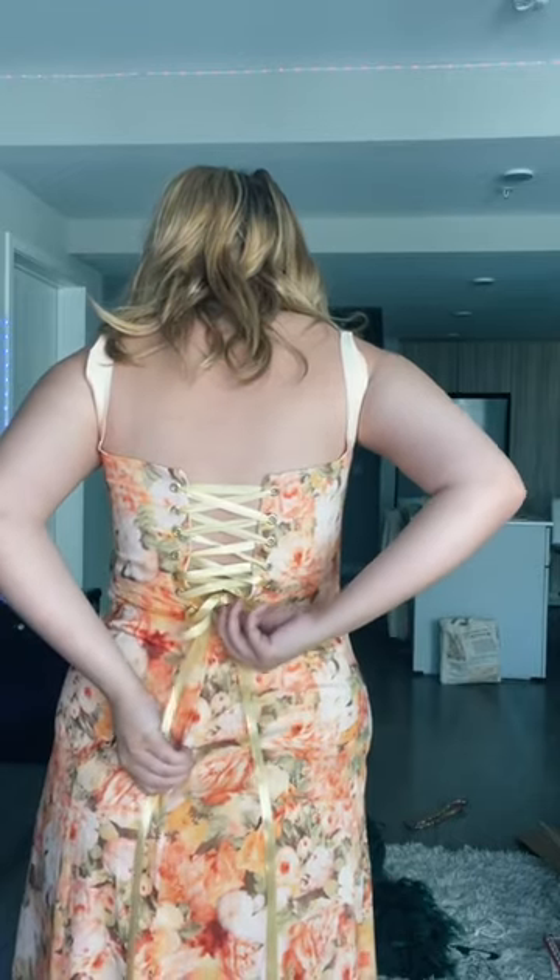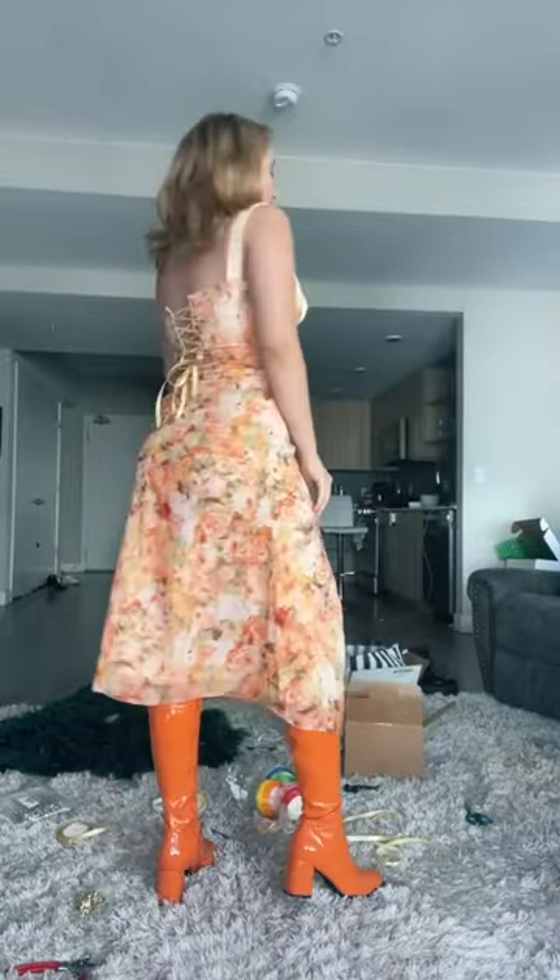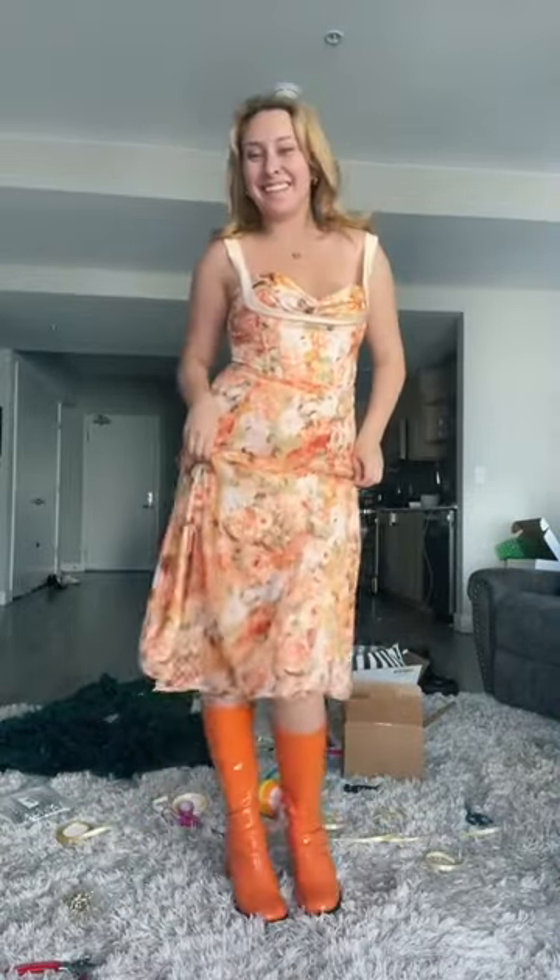Then I zipped up the bottom. I had a hard time trying to tighten it on my own, but ta-da, here's the dress, it finally fits, I'm so happy.